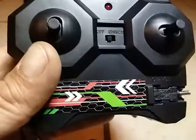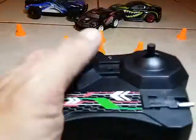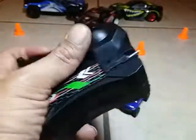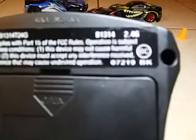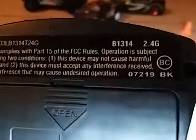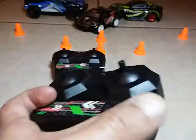Here's the transmitter. It's a very nice transmitter — it doesn't look too bad. Sometimes they can look horrible but this one isn't bad. It's got up, down, left, and right controls. It's 2.4 gigahertz — it even says so right on the back. You've also got your charging port right there on the transmitter.